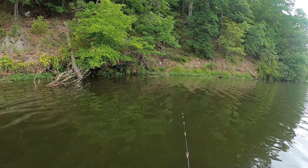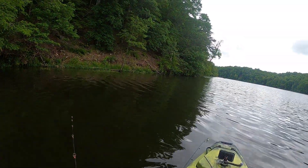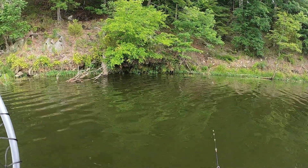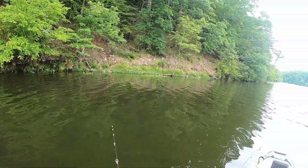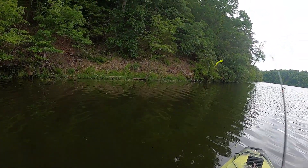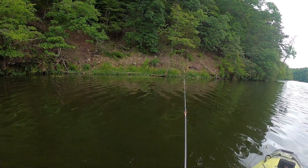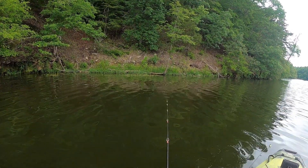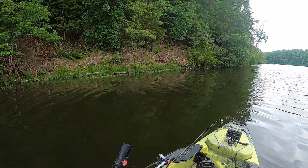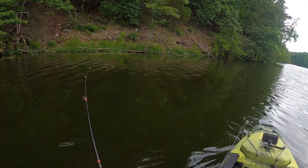Once again, I'm fishing about five or six feet deep at the shoreline there - it drops off pretty quick into about 20 feet of water. The thing to keep in mind is, just because you can't see structure on the shoreline doesn't mean there's no structure underneath there. This is where your fish finders can come in handy to identify structure. This bass was in some submerged structure near that shoreline, and that's exactly where I got him.